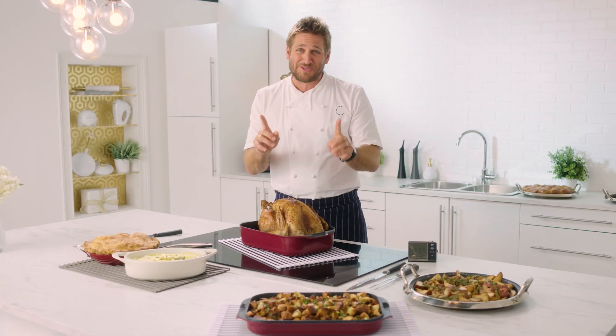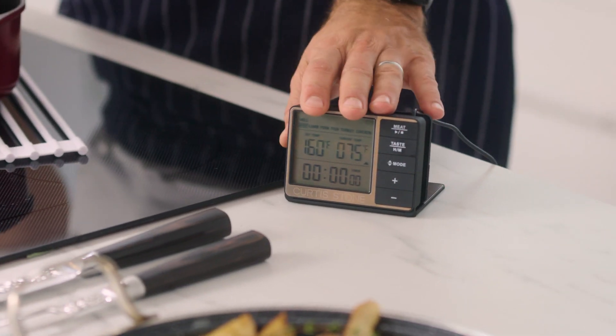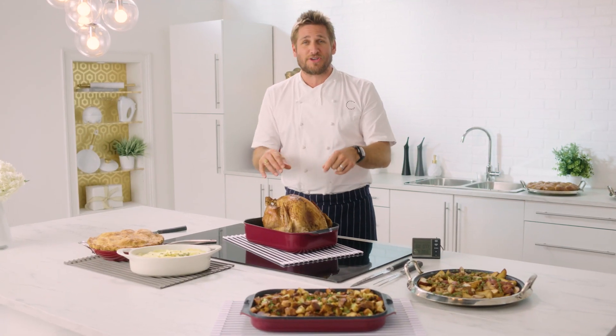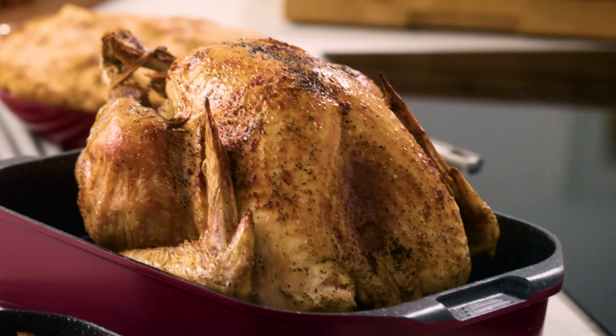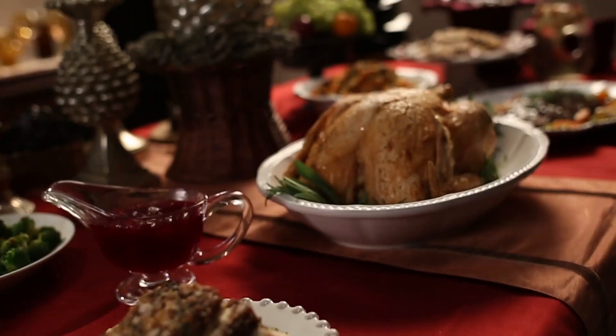Don't overcook it. The best way to tell is to get yourself a little meat thermometer, probe the turkey, preset the temperature — so those old dry turkeys, they're a thing of the past. From now on you'll have beautiful, moist, delicious roast turkey.